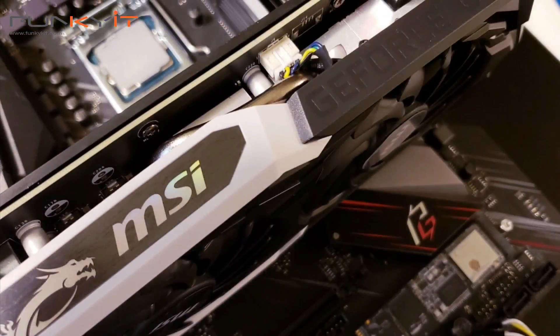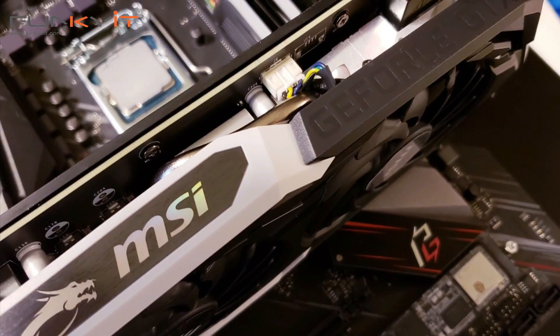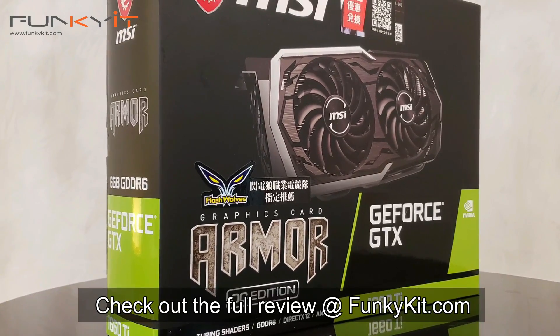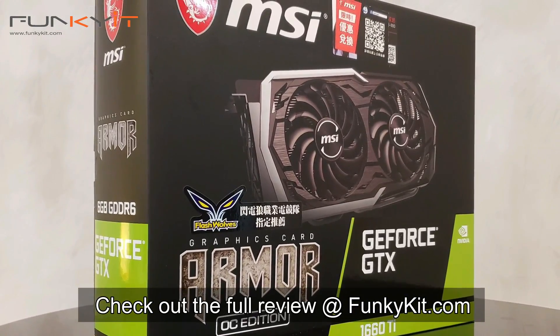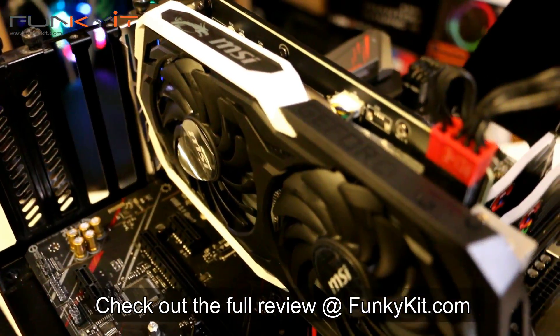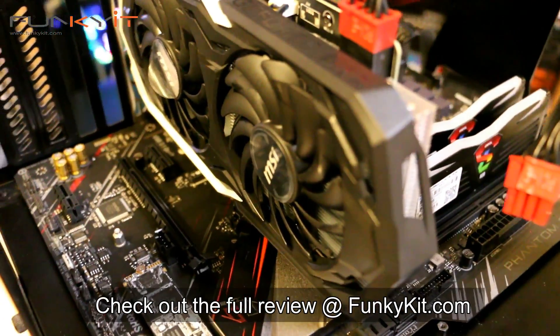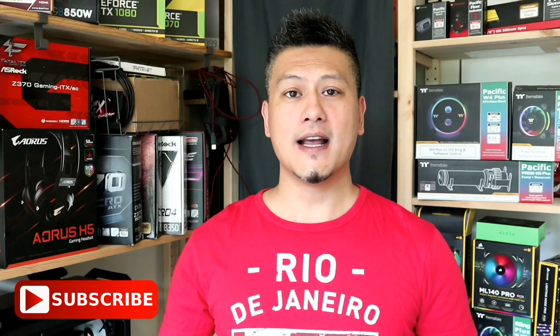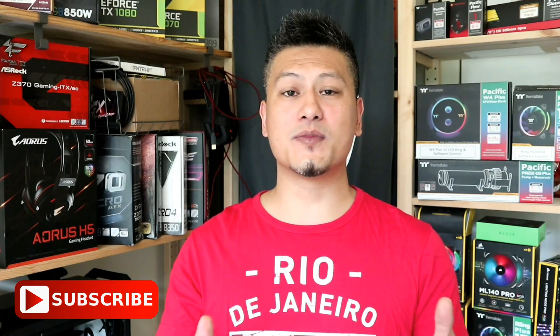To wrap it up, the MSI GeForce GTX 1660 Ti Armor OC — with its performance, price, and features — offers one of the best value-for-money graphics cards you can get right now. If you don't care about ray tracing, there's no reason not to get this card that offers GTX 1070-beating performance. Hope you guys enjoyed this video. Give us a like and click subscribe for more. You can purchase all the items via the links in the description. Until our next video, this is Winston for funkigit.com.